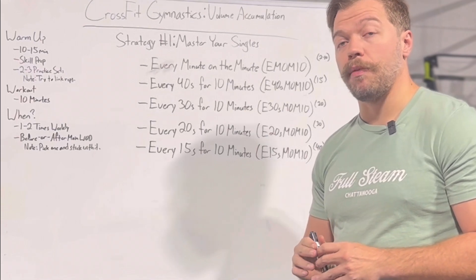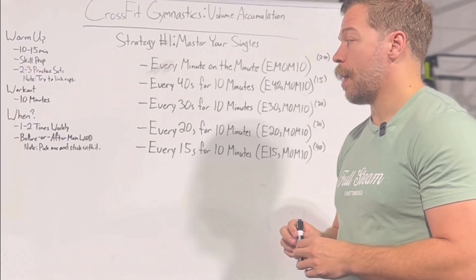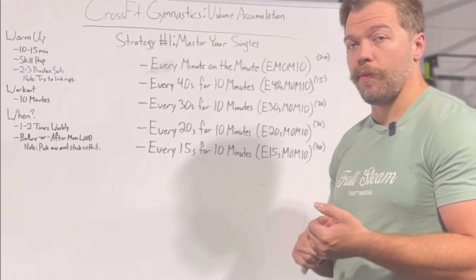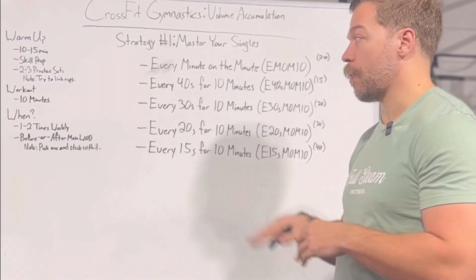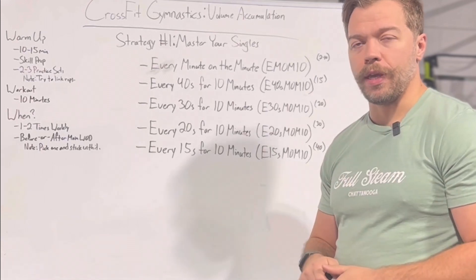You're going to want to choose whether you're going to do this before or after workouts. For most of you, I recommend doing it before your main workout so that you're as fresh as possible, and it'll actually be a great warmup for whatever you're going to do for the rest of the day. Whether you do it before or after the workout, you need to pick one and stick with it, because you'll wind up with wild variations of your score if you're alternating before or after each day.